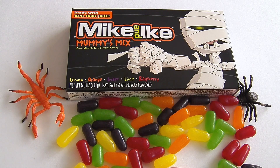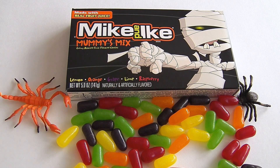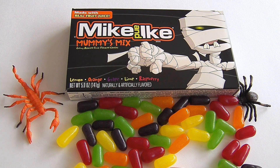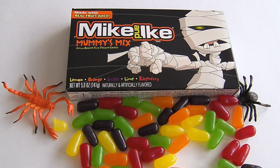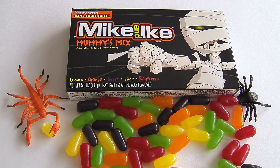The grape is also delicious. What flavors would you like to try, guys? I'll take the lemon — I love lemon! Here's the lemon. How was the lemon? It's pretty good, reminds me of the classic Mike and Ike mix. It's delicious!